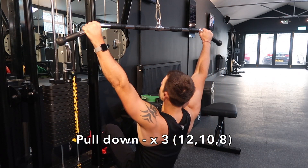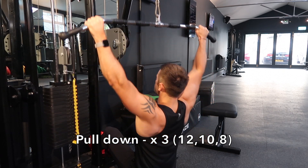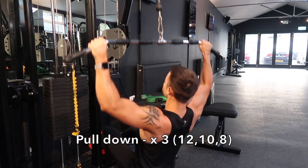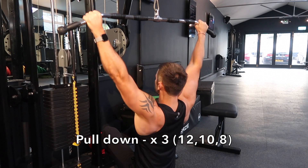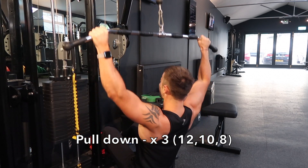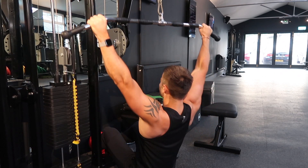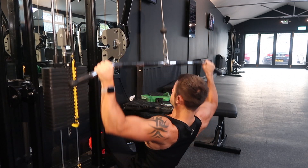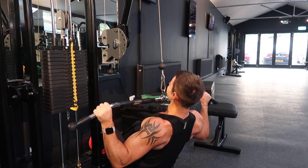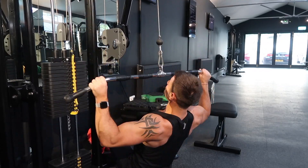This gym has removed their lat pulldown so I'm sitting on the floor, but I still find it working really well for the back and lats. Exactly the same method here — increasing weight over three sets for 12, 10, and 8. This is optional; you can do this workout with standard sets if you like. But my advice is if you want to work as hard as you can and get the most benefits, do the drop sets, reach failure, and push the muscles as hard as you can to get the best results.